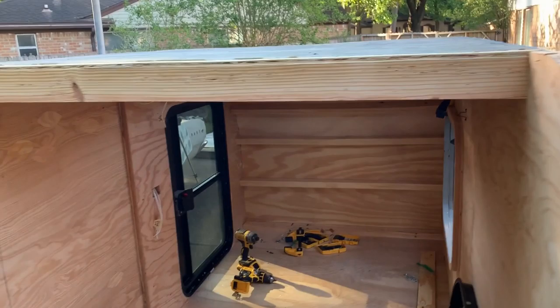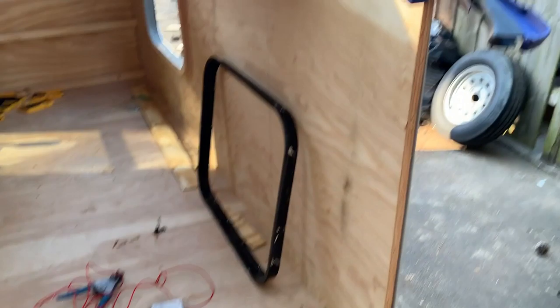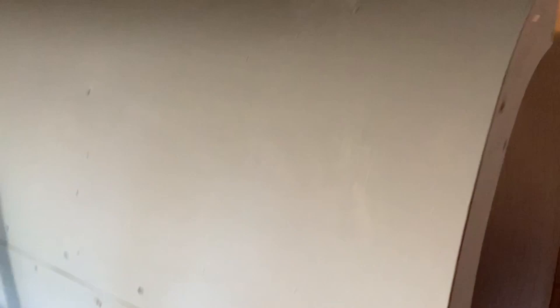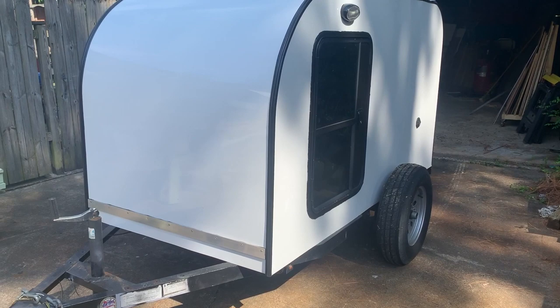Once I get that on, then I'll start on the galley hatch — I've already got it pretty much built. Here's my window ready to go in, here's the galley hatch — it's built. I'll have to skin it with aluminum, get the hinge on it, and get it installed. That's unfortunately all the footage I have right now.